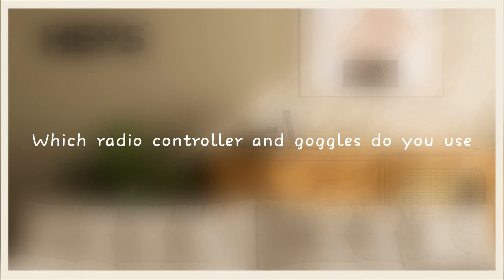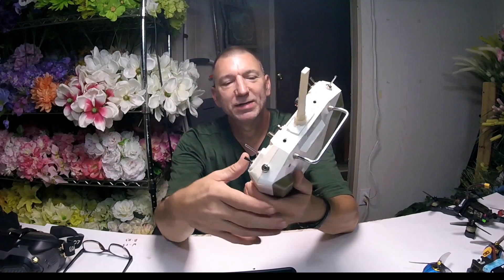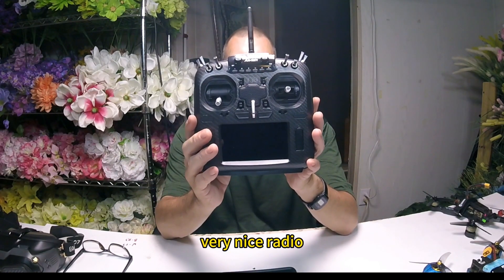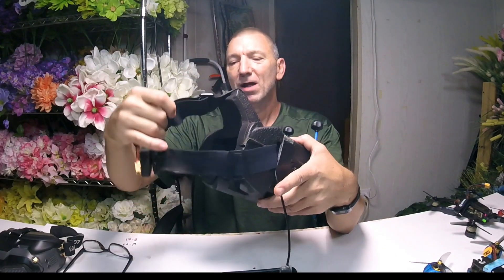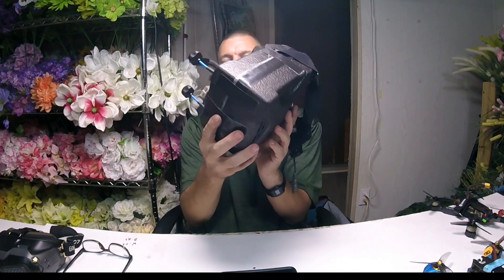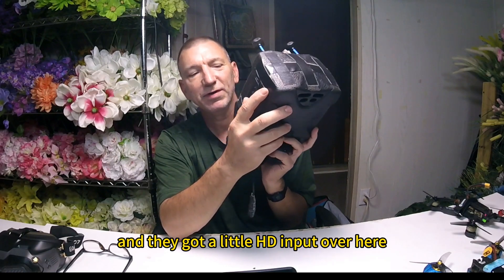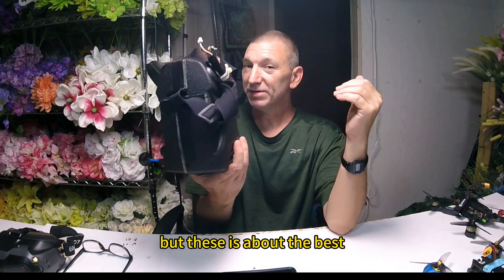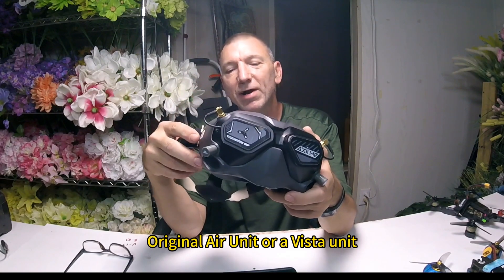Which radio controller and goggles do you use? I use a Taranis QX7 — one of the best radios I've ever used in my opinion. It just doesn't have the range you'd like; you have to put a module in the back for better range. I also use the Jumper T16, a very nice radio. When I'm running analog FPV, I'm using these Eachine goggles. I've had these for years, they work great. Added a little DVR on the front — they're 1080p capable with HDMI input. For HD, I'm using DJI goggles with either an original air unit or a Vista unit.